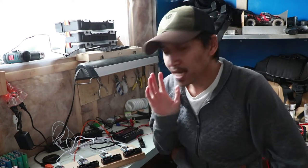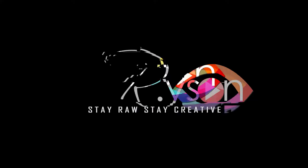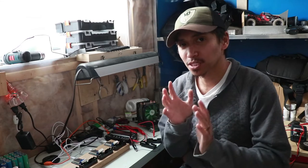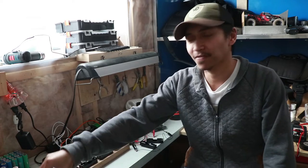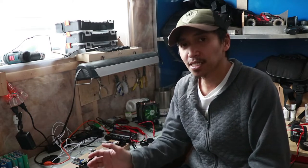Alright guys, paano ba ang tamang pag-discharge ng lithium-ion D18650? Yo, what up, you beautiful people ng YouTube world! Si Ron po ito. For those that just tuned in, thank you very much. I'm just gonna do this small vlog regarding sa pag-discharge ng battery. For new viewers, pasensya na po - I speak English sometimes, I'm just used to it.